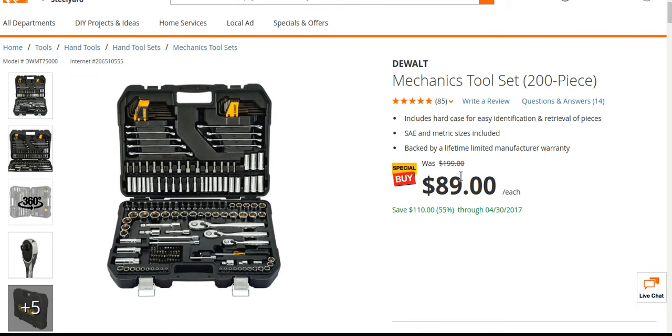They say it's $199, and I'm sure that's pretty much usually the price. But it does go on sale now and then. I've never seen it for $89, though. So just a heads up, guys.